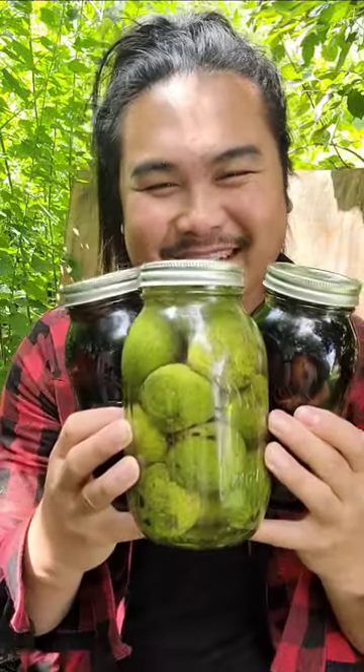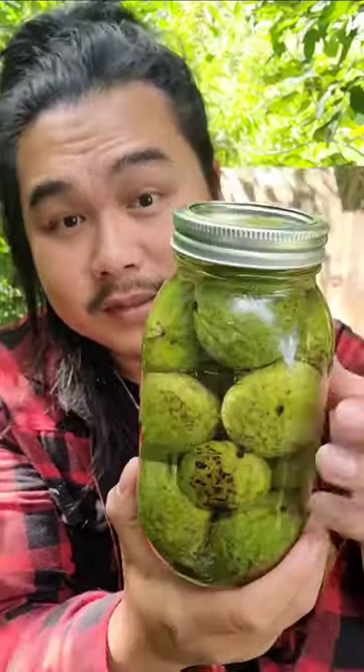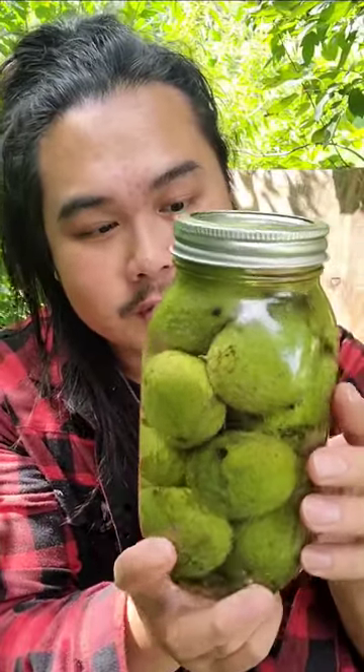Here's my black walnut tincture. This is the whole black walnut — I didn't cut it or anything. This is soaking in 151 Everclear.